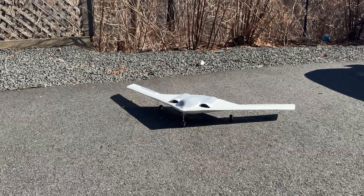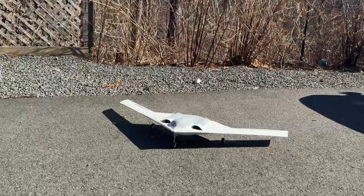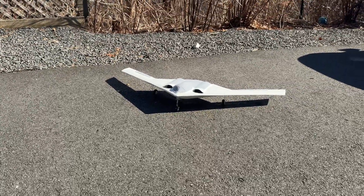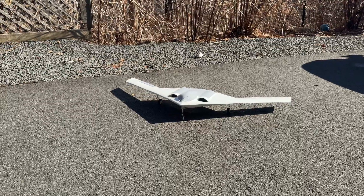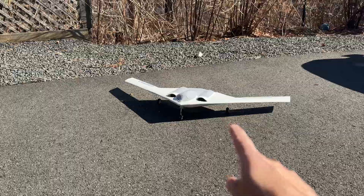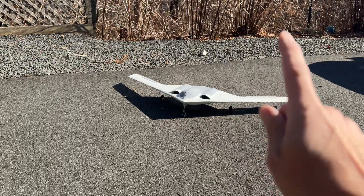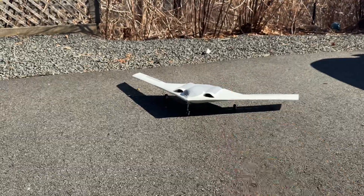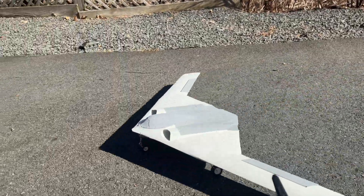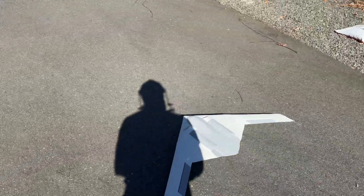So what's the easiest thing, Kyle style, that we can do? Motion RC sells — I can't remember exactly which plane this came off — but it's a 64 millimeter steerable nose wheel, it's got a servo in it, and it's 12 bucks a piece. It's super easy to do.